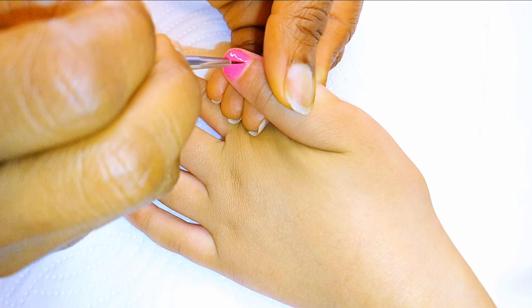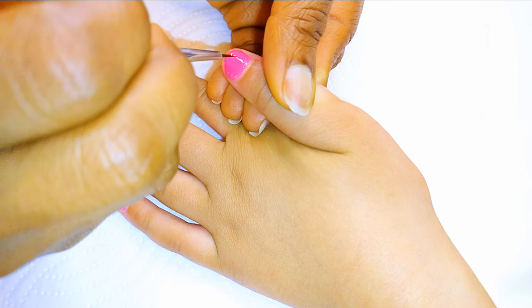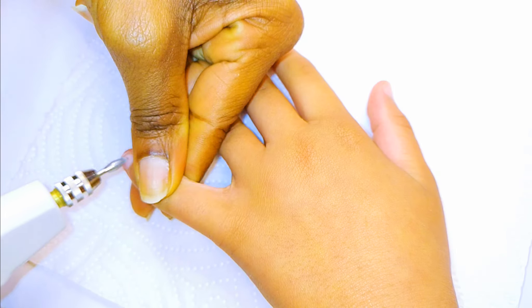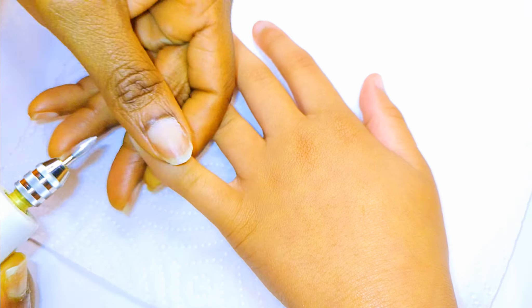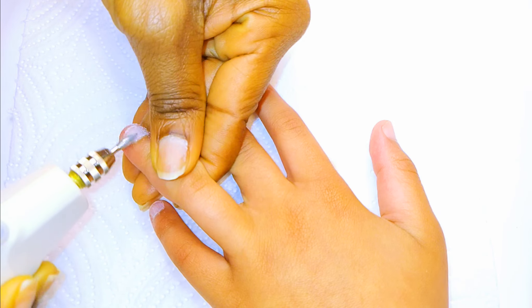Hello, welcome back to my channel. If you're new, you're welcome and I hope you stay. So today I'm going to be doing a manicure on an eight year old. Without wasting time, let's just get started. I'll start by prepping the nails — I'll file the surface and the edges as well. I don't want to do anything drastic since, as a child...